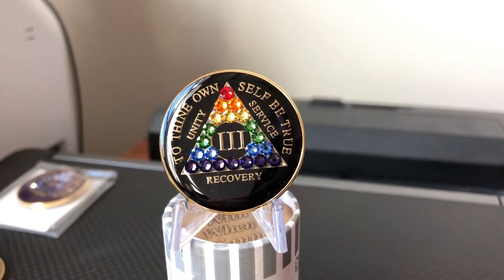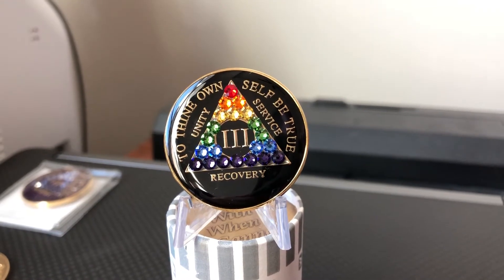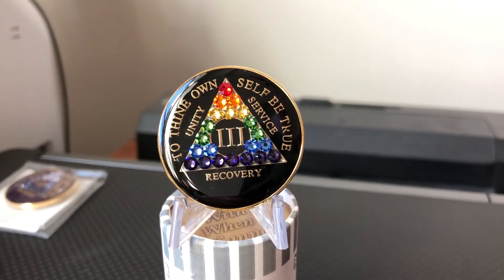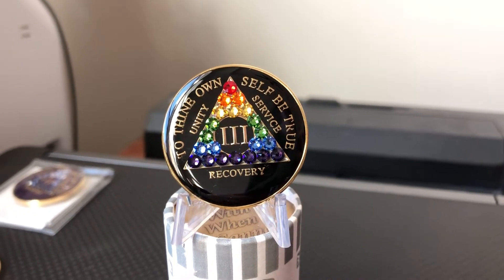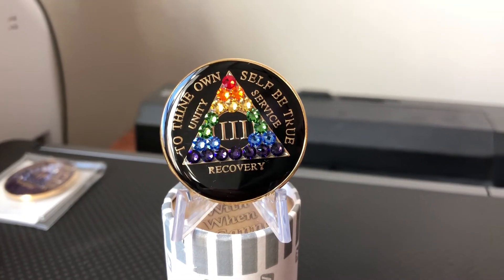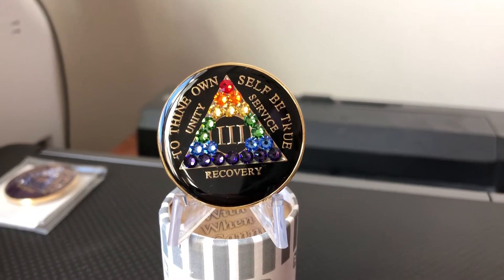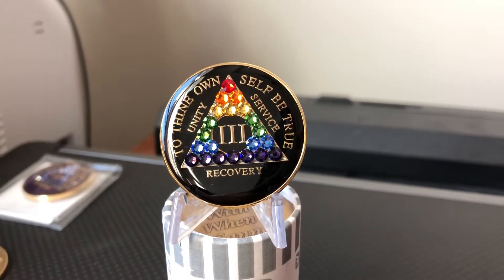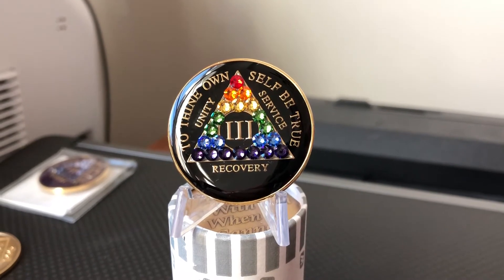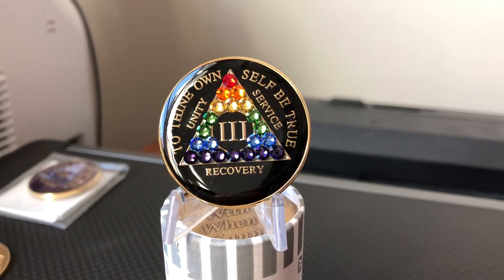Welcome to recoverychip.com. Here we've got a recovery mint black tri-plate coin. Like a lot of black tri-plates, they're great because they've got that epoxy dome on top which gives it a glass-like look and feel. What makes this different is that Recovery Mint has installed Swarovski crystals in the center three legacies triangle. This one's called the rainbow design because it's got red, orange, yellow, green, blue, and purple crystals installed, and one in the back right in the center.